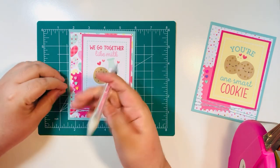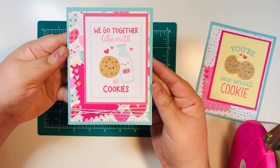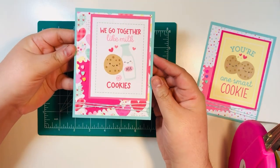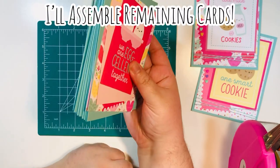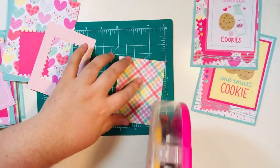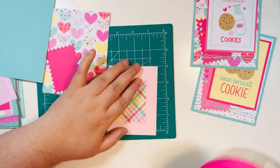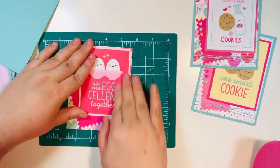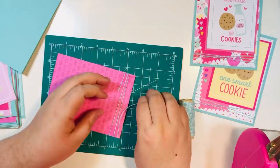I'll link the jewel picker below — it was really affordable. Here is the finished card — this is what it's going to look like. We've made one together slowly, and now I'm going to assemble the remaining cards on camera at a much faster pace — eight times the speed — repeating the exact same process.